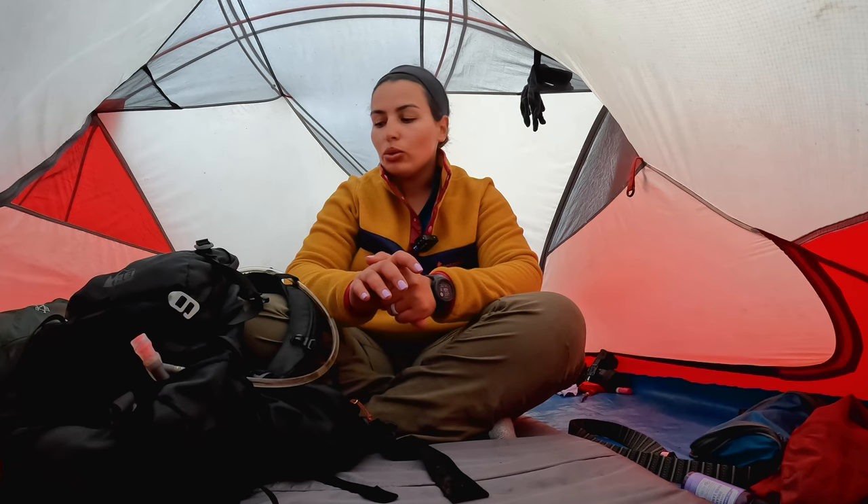This video is live from my tent while I'm hiking the classic Inca Trail to Machu Picchu. I have some downtime and I thought I'd share with you everything that I packed for the Inca Trail. This is my third time doing it.